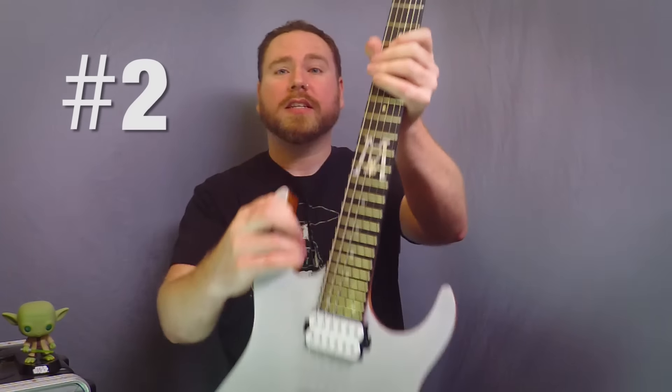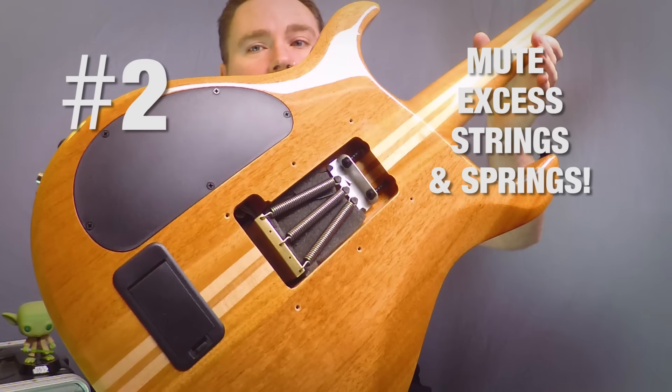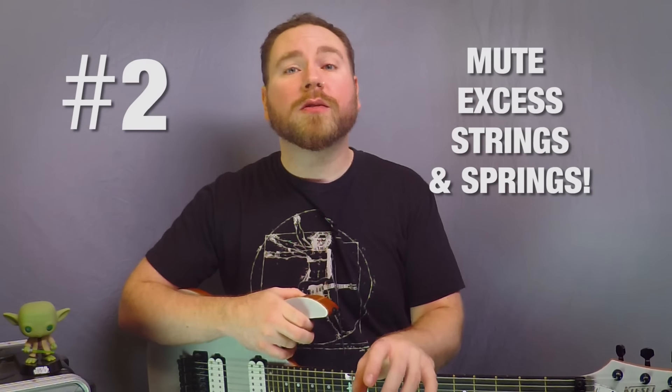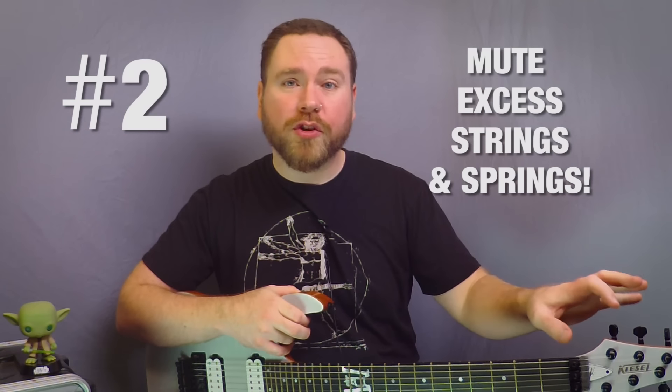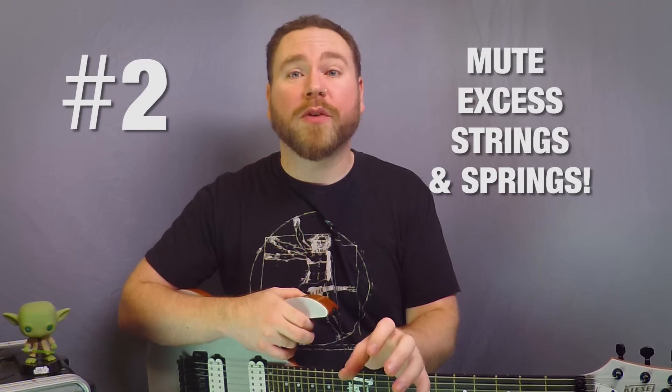Number two is an easy one, total no-brainer. Using a little piece of foam behind the nut — and if you've got a Floyd Rose, sticking it underneath the springs — cuts out so much ring you would not even believe it. Tremolo springs and that little section of string between your nut and your tuners are a source of an incredible amount of noise. If you can deaden that sound, your tone is going to be a great deal cleaner. It's night and day. Even if you have a locking nut, these little bits of string ringing out are still going to come through your pickups.